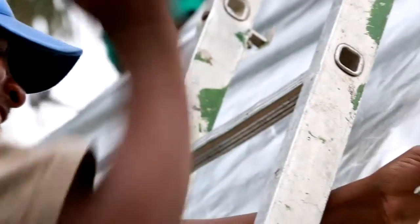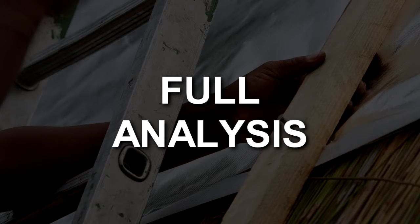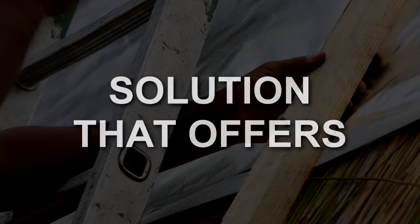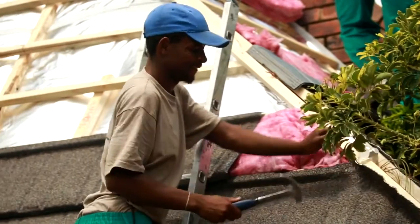Due to the uniqueness of every customer's requirements, we do a full analysis of every roof and then provide them with a solution that offers no more maintenance. Please call us for a quotation or more information.